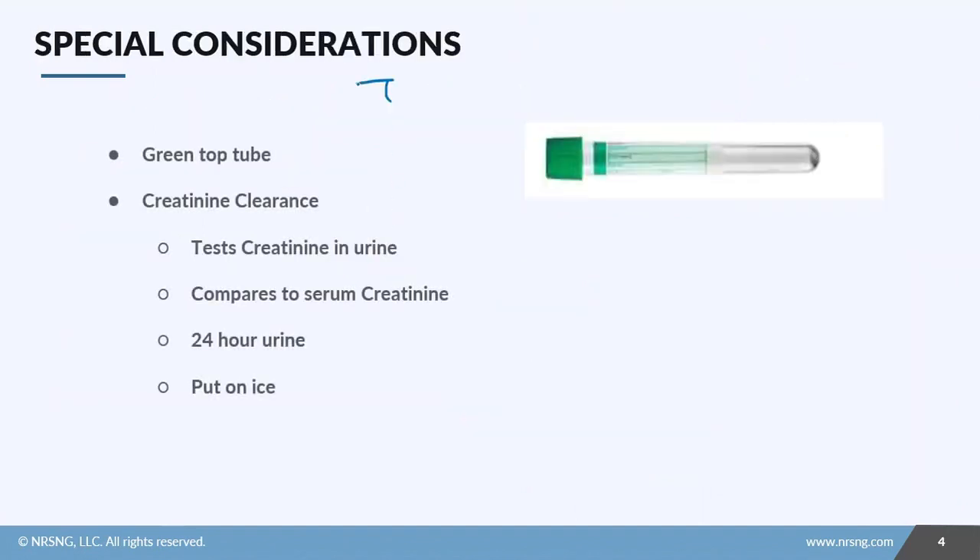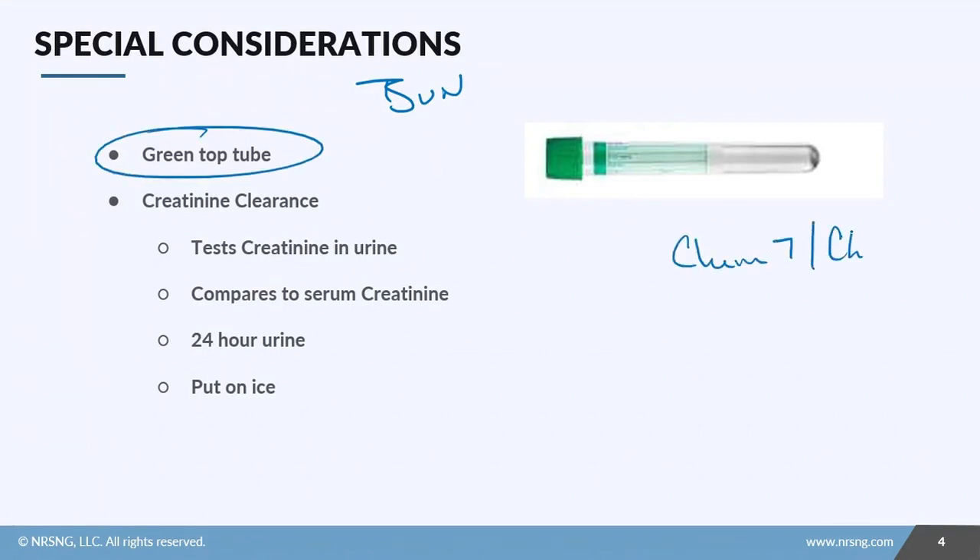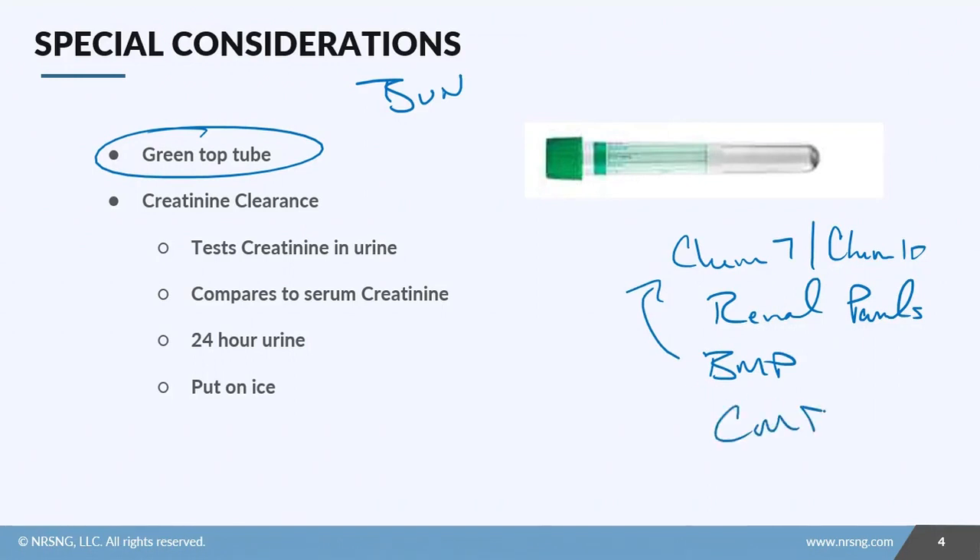Just like BUN, you're going to submit creatinine in a green top tube with your chemistry. You'll also see it in your Chem 7 or Chem 10, your renal panels, and your basic metabolic panel — also known as a Chem 7, depending on what your facility uses — as well as your comprehensive metabolic panel.